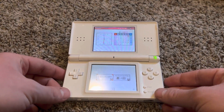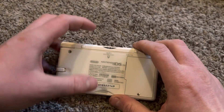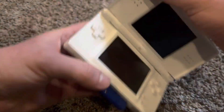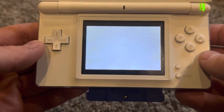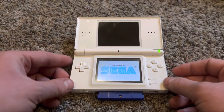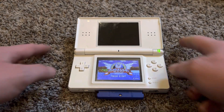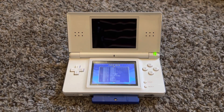The DS Lite is a handheld console on which you can play DS games. There's slot one on top for DS games, and slot two which you can use to play Game Boy Advance games. When playing Game Boy Advance games on the DS Lite, the screen looks very similar to playing on an AGS-101 console — it's a backlit screen and way better quality than the original DS screens.